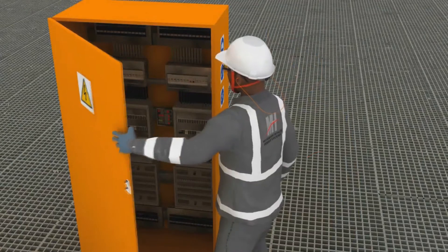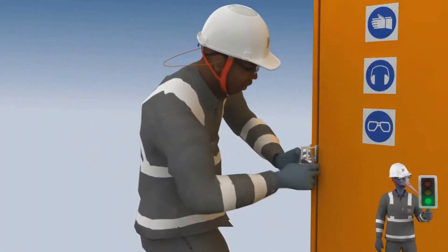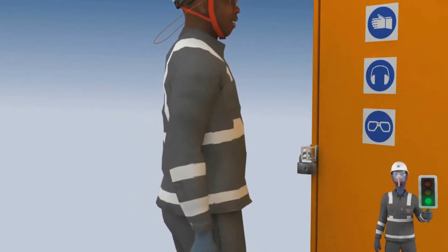Lockout Tagout is simply using a padlock to lock a unit in the off position so that others can't work on the unit while you are working on it.